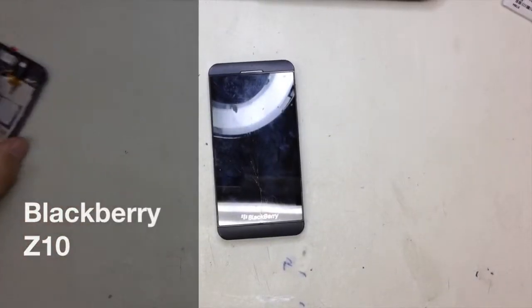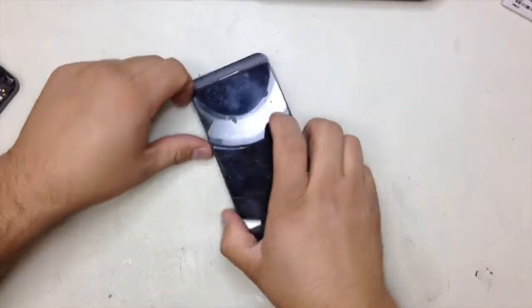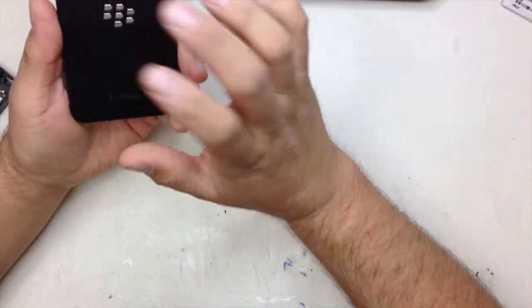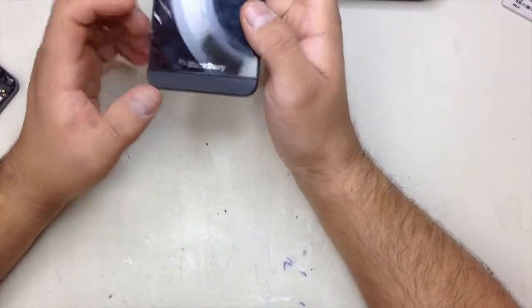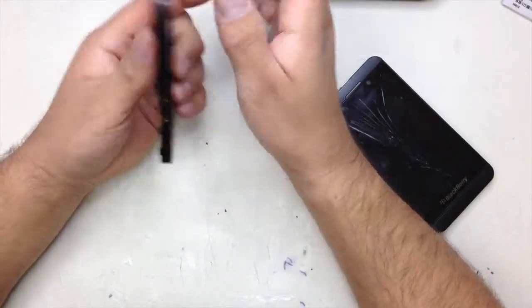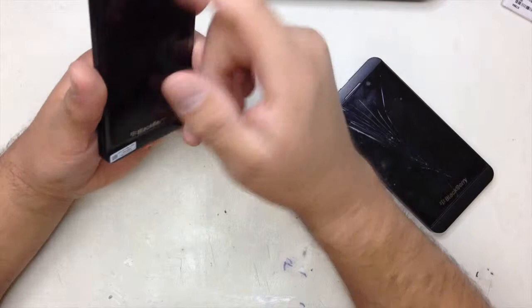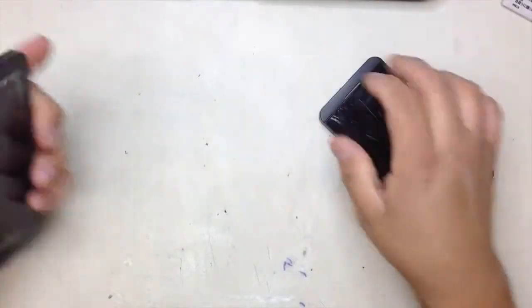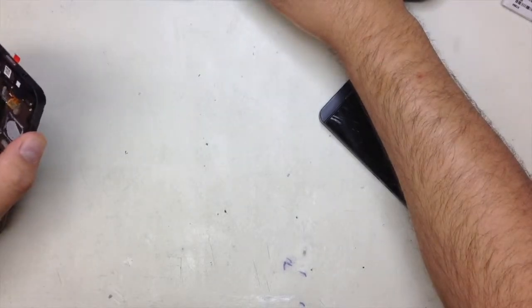How are you guys doing? This is Tino from LIPC Networking and today I'm going to show you how to replace the actual screen on a T-Mobile BlackBerry C10. You can see the screen is cracked right here. I got the new piece and this one — the LCD is attached to the digitizer, so it's one solid piece right here. I'm going to show you how to do it.